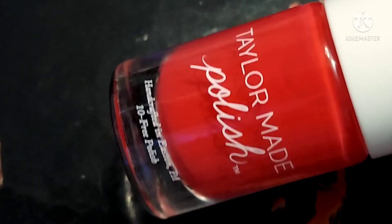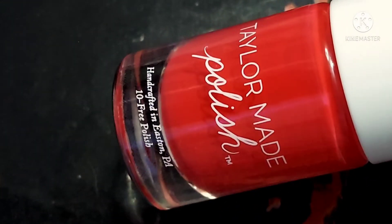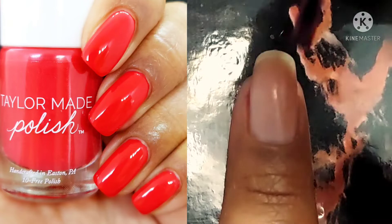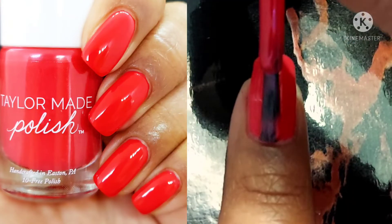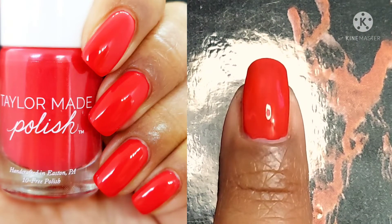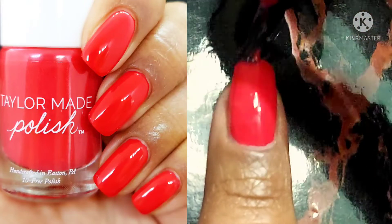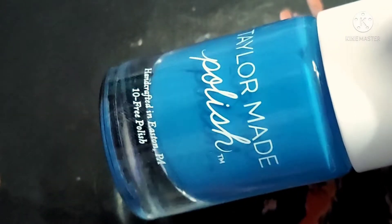This hot fiery coral is called Siren and I thought it was absolutely gorgeous. I don't know who I am because corals are not even my thing, but ever since spring I have been feeling coral fever, and this one is a hot fiery spicy coral so it got me super hyped. I was already head over heels in love with it. I think it's so pretty and I think it really pops against my skin tone.